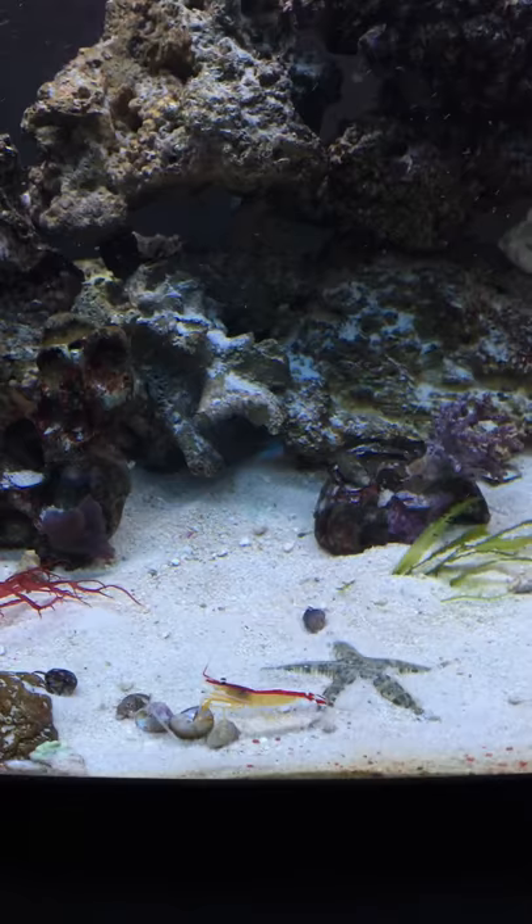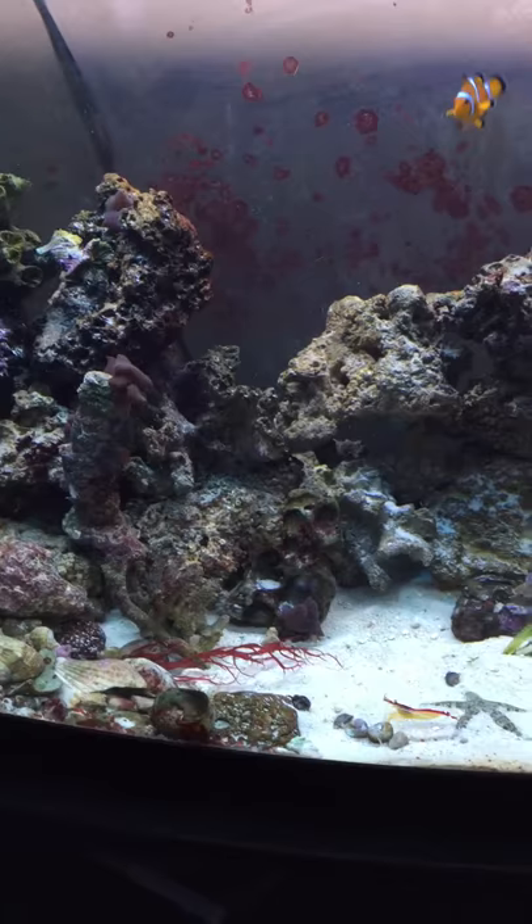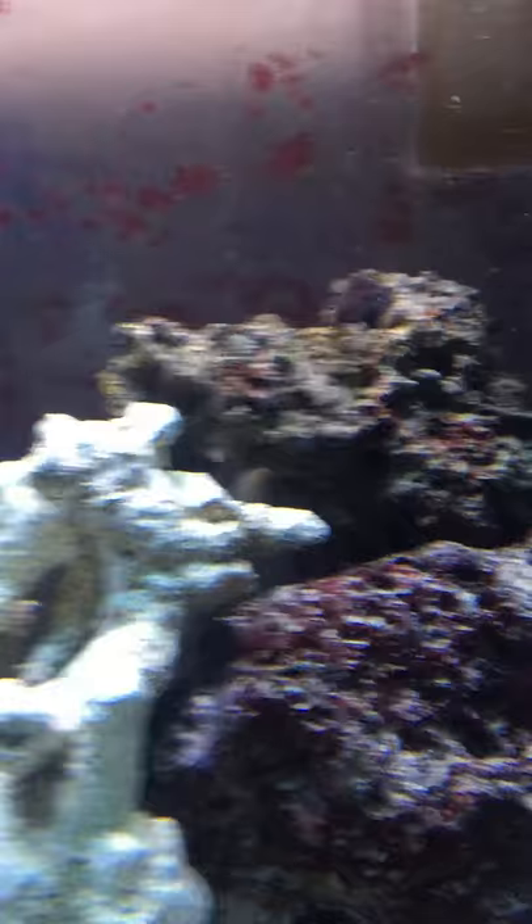Since I put in the wave maker, I managed to tank my tank. Did a water change really fast, didn't double check my pH in the water I was adding, and tanked it down. My bubble tip anemone nuked and died. So I put some new stuff back in today.